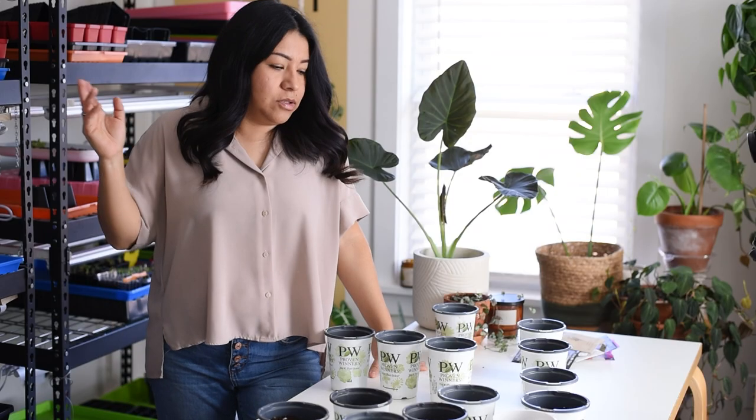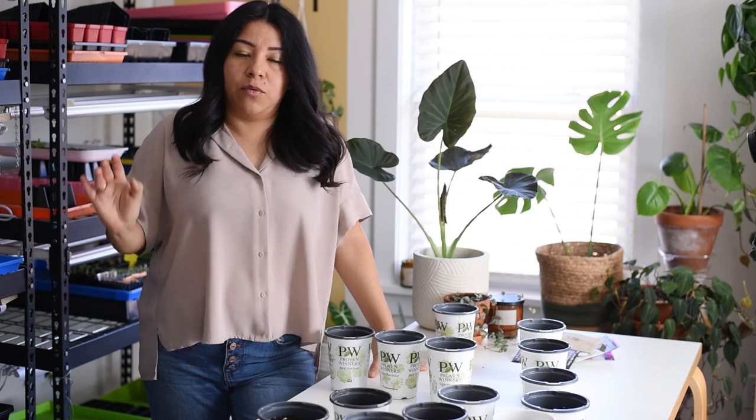Hey guys, welcome back to my channel. Today we're going to start winter sowing again.